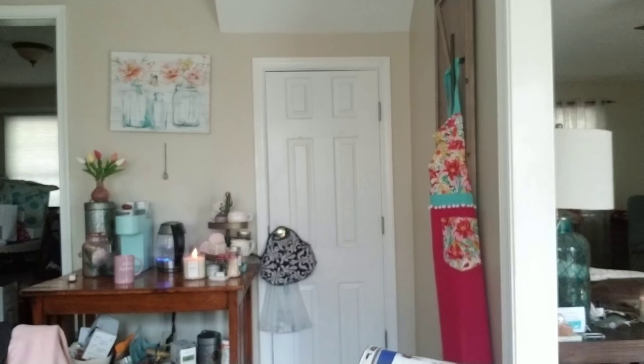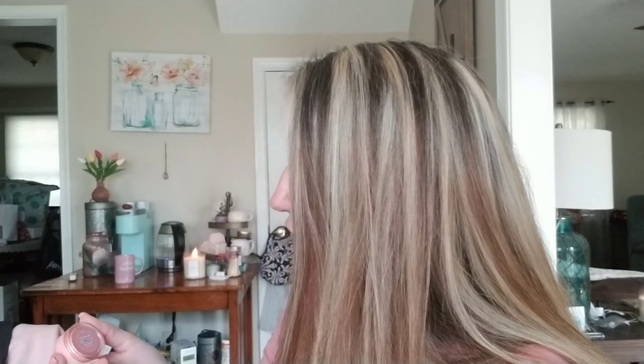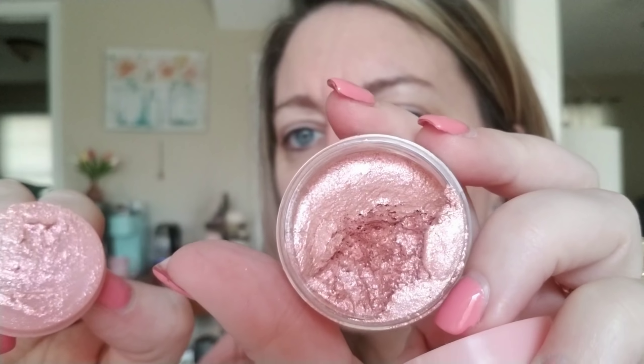This entire set I'm showing you was forty dollars. For forty dollars you've got the two jelly shadows, the palette, and two lipsticks. This one is called Close to You, and you can kind of see the color — it looks sort of like a rose gold. They come with a little plastic applicator on top to protect it, and usually there's a ton of product on it. Let me just rub that off as much as I can — there it is, and it's stunning.